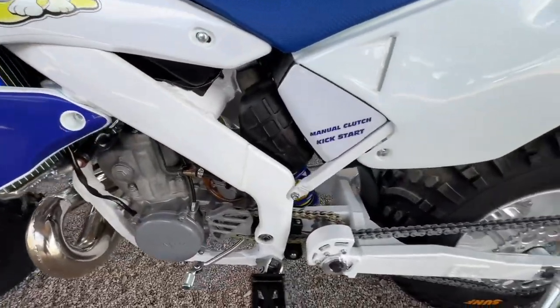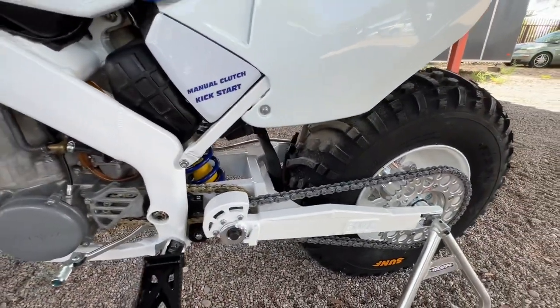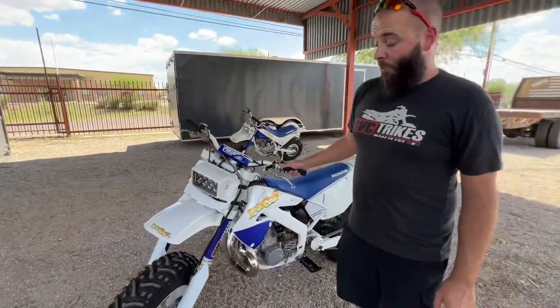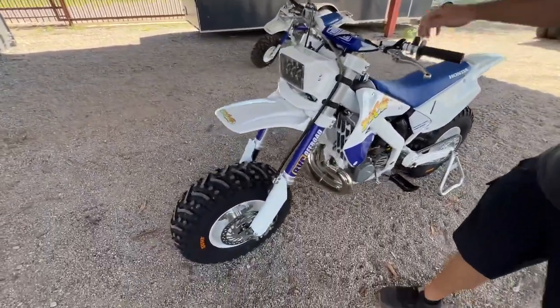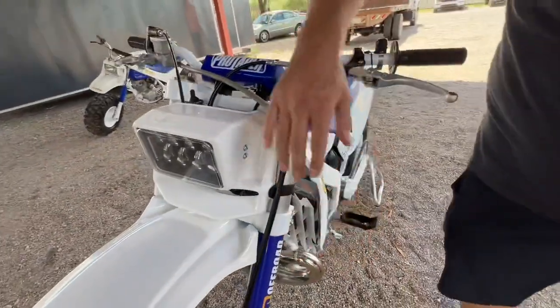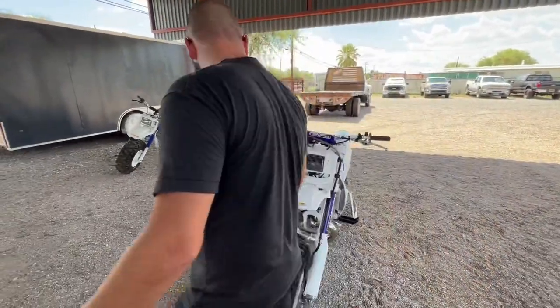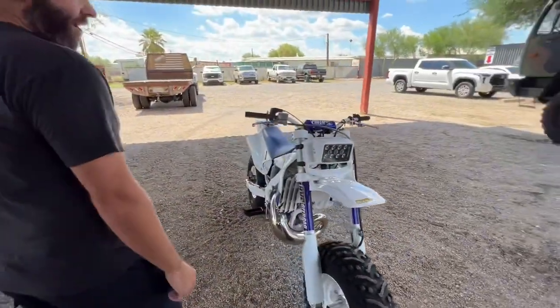We don't typically go white on everything, but I felt like it was a necessity on this one. We almost went white on the hubs — I think it would have been too much — but we did go white on the triple clamps, white on the frame, swing arm, and wheels. It's cool seeing this 12-inch wheel in gloss white.